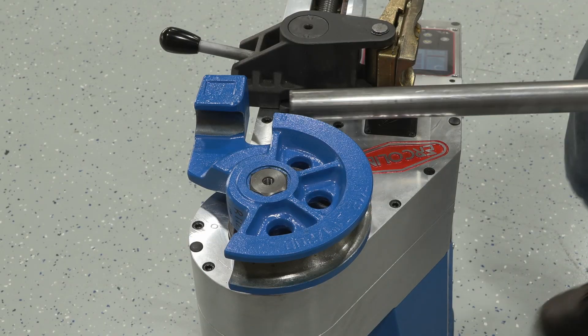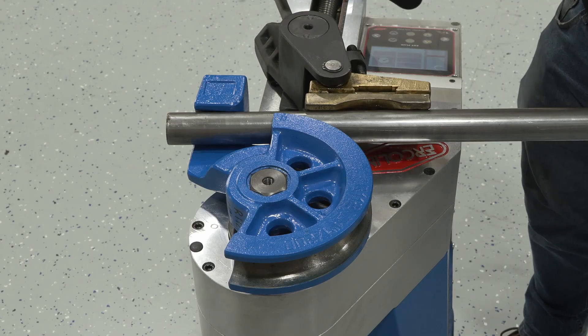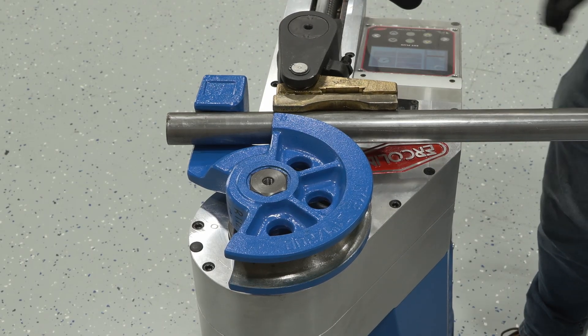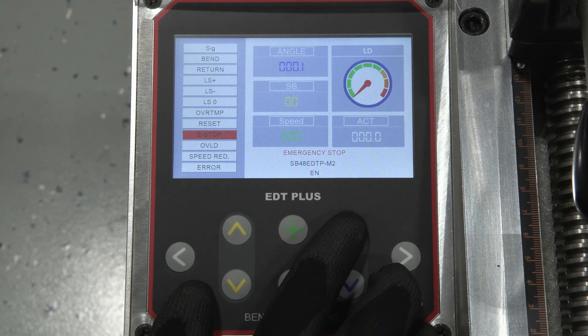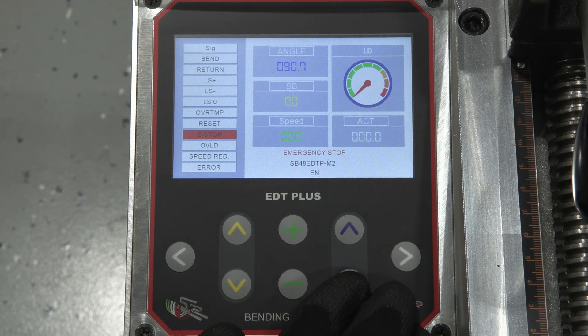The tube is seated against the former and the vice assembly moves in to lock it with the counter bend die. For faster repeatability, check out our two-axis table. The operator sets all the parameters for the bend: the target angle, the spring back value, and the desired bending speed.